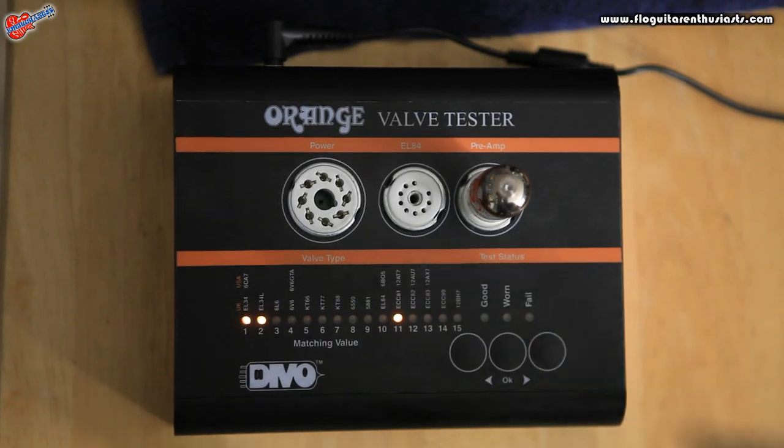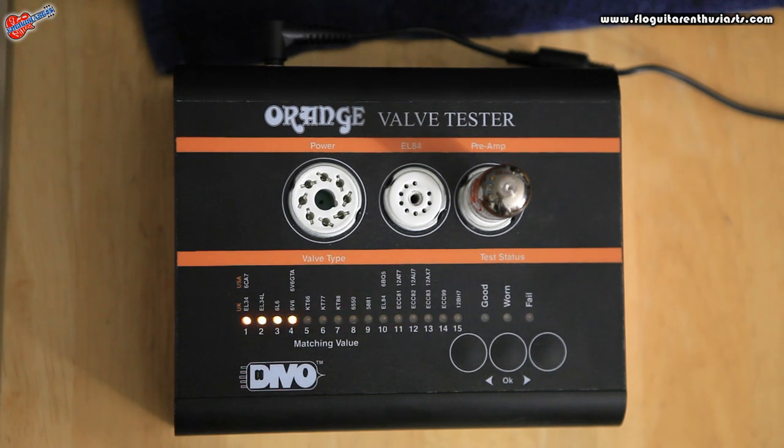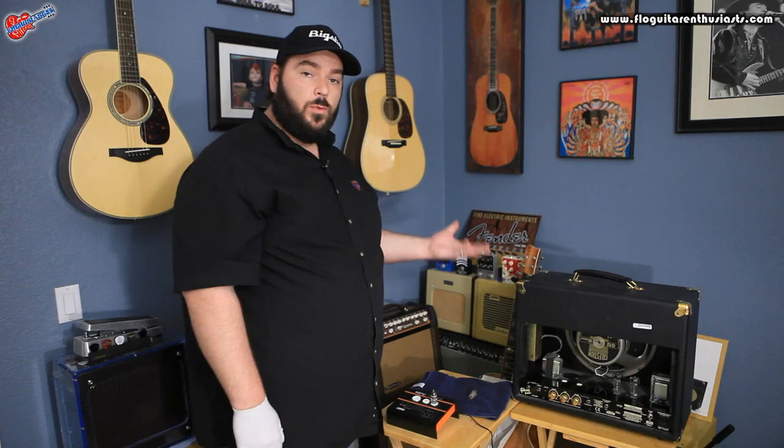Once you've selected the proper tube, you just hit the OK button and it starts running the tests on that tube. We'll wait for it and then we'll get a value back — whether it's good or bad — and what its unique numbers are.